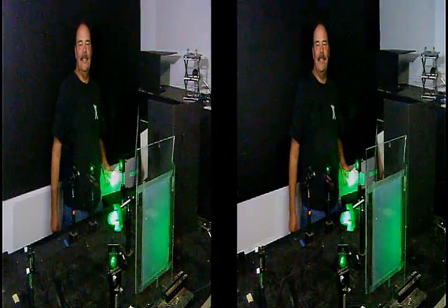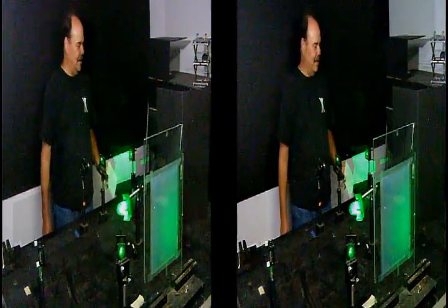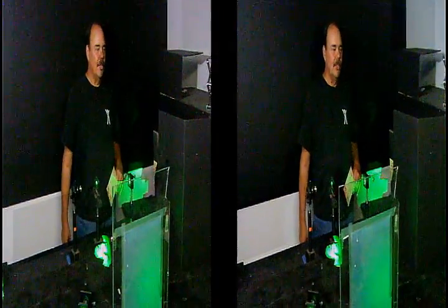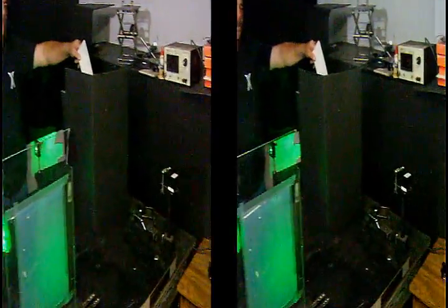Hi, I'm Chuck Paxton and you're at Paxton Holographics. Today we're going to show how to do a transmission hologram. Starting with our laser, which is a frequency-doubled YAG producing 532 nanometer wavelength, which gives us a nice green beam.